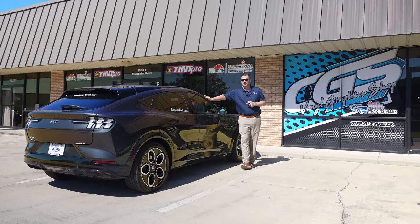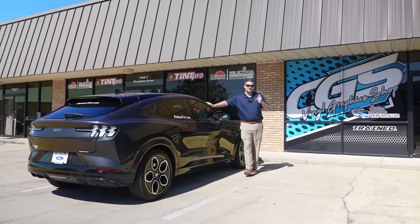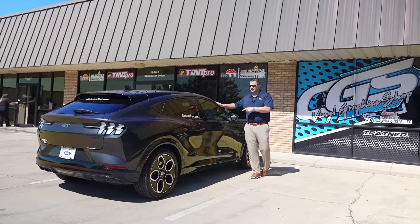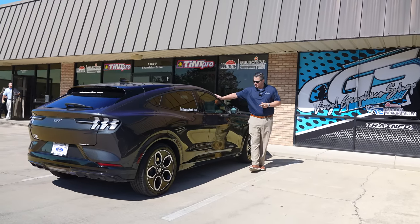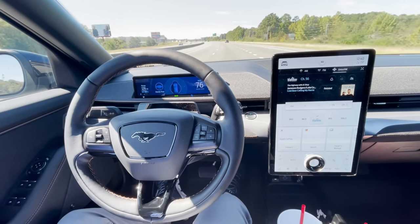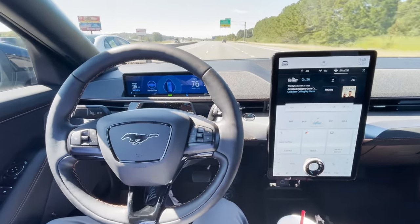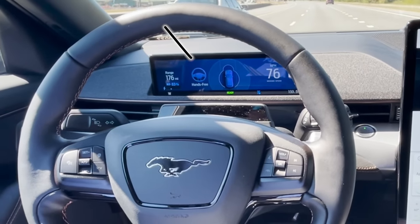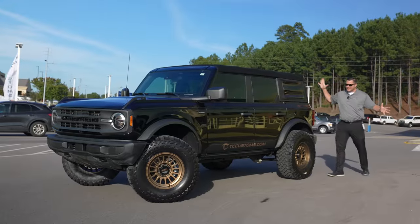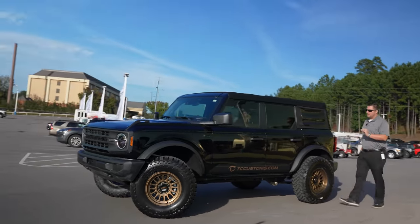Talk about under-promising and over-delivering — I was thinking this was going to take four days, but it literally just took a couple of hours. I haven't seen it in person yet and I'm very excited. Side note: we drove the Mach-E GT over here using Blue Cruise hands-and-feet-free driving — that is wild technology. Without further ado, let's go look at this Bronco.